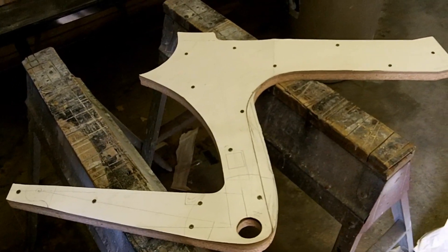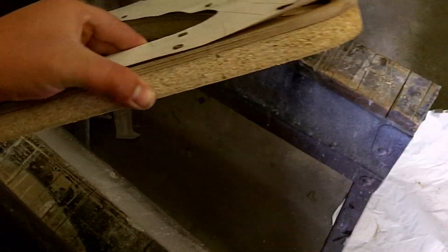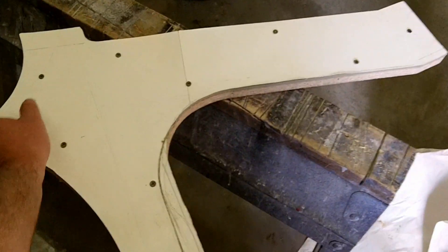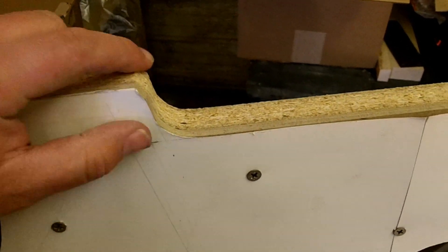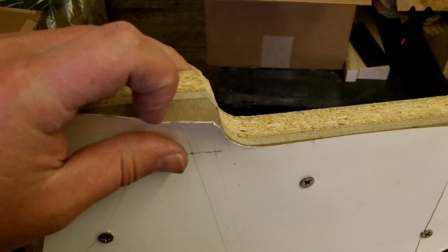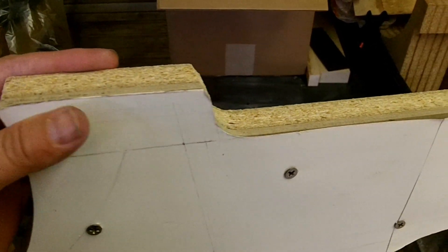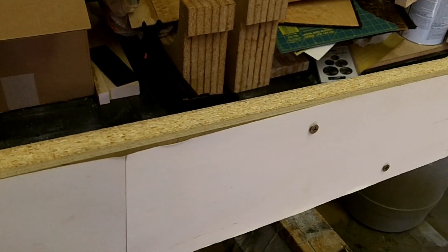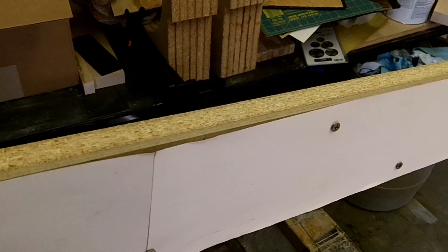So I just got done cutting out side number one — turned out good. Ran into a couple of problems, but nothing that can't be fixed. Right here, I forgot to adjust the height on my router bit — stupid. But that's not a big deal. Any problems that you have at this point, you can always fix with some bond or something later on in the plug building stage. No worries.